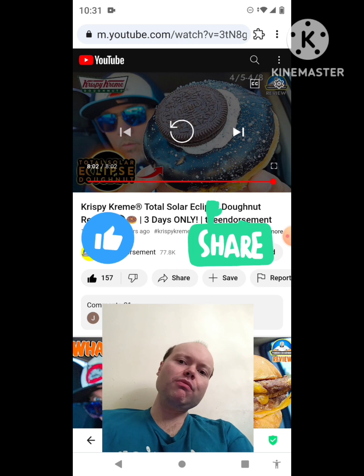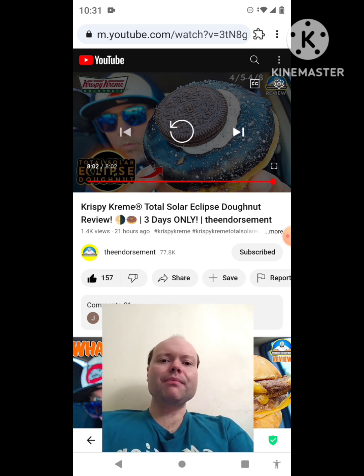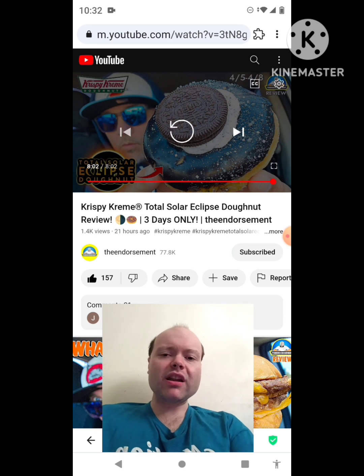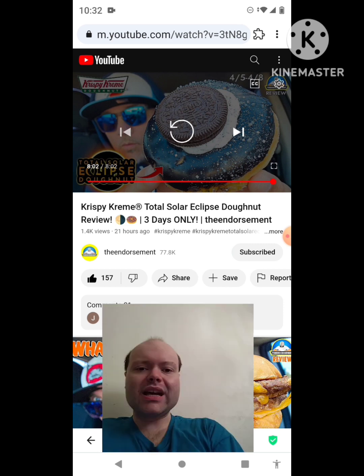Please help me bring my subscriber count up and help me accomplish my goal to get 9,000 subscribers or more. I would really appreciate it. The link to The Endorsement's original video will be down in the description below. Until next time — see ya!